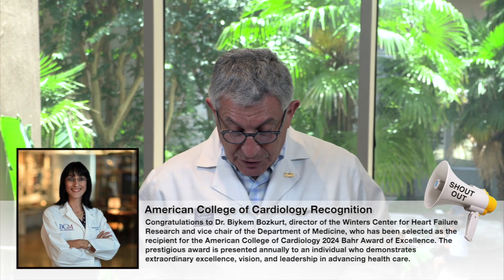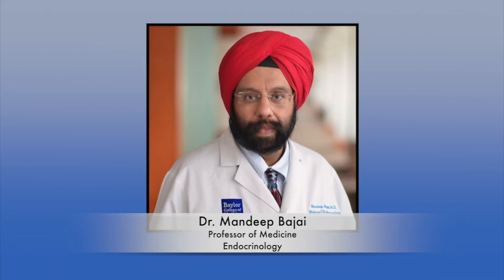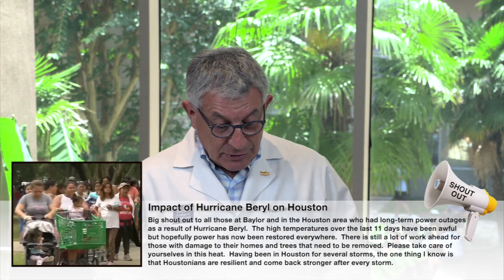Congratulations to Dr. Beacom Boskert, director of the Women's Center for Heart Failure Research and vice chair of the Department of Medicine. She has been selected as a recipient of the American College of Cardiology 2024 Award of Excellence — a very prestigious award presented annually to someone who demonstrates extraordinary excellence, vision, and leadership in advancing healthcare. Also congratulations to Mande Bajai, professor of medicine and endocrinology, who received the Banting Medal for Leadership and Service from the American Diabetes Association. He served as president this past year — a highly meritorious career being acknowledged.